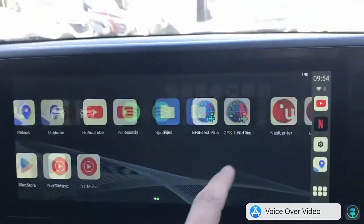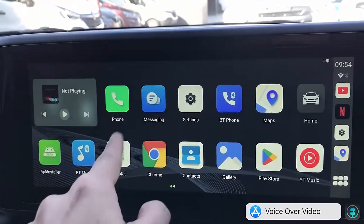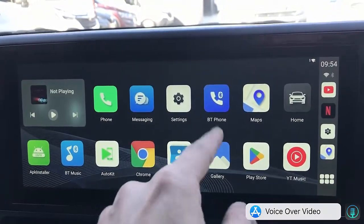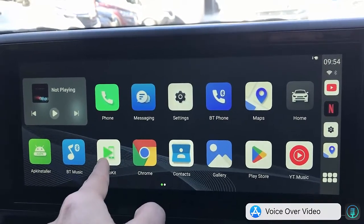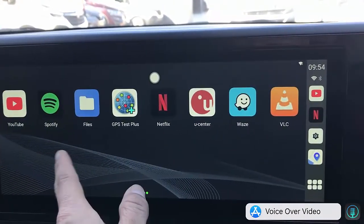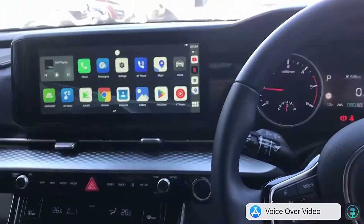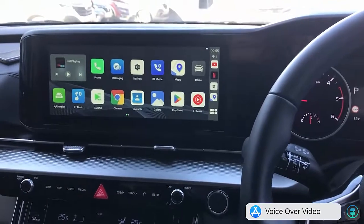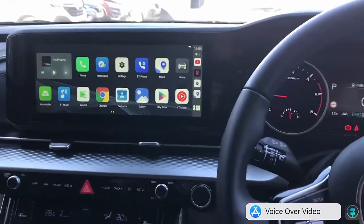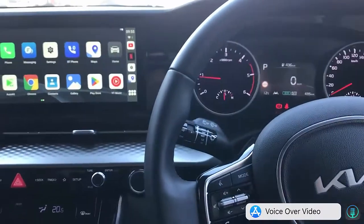The device also has wireless CarPlay and wireless Android Auto available through the on-screen buttons. It also has a built-in GPS system so you can use maps as well. Very affordable and very easy to use — the UpToCar Mini 11. If you want to find out more, just go to www.smartworldcompany.com.